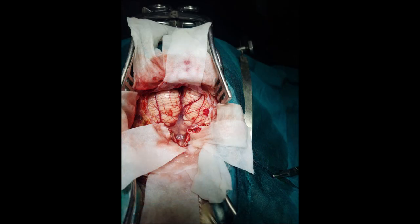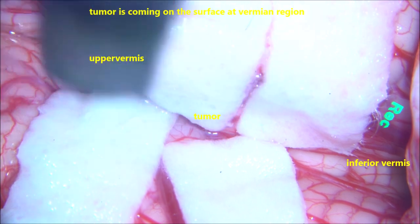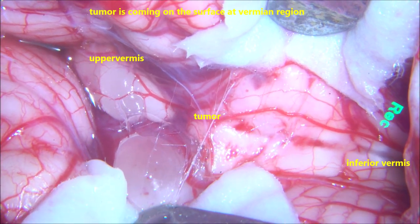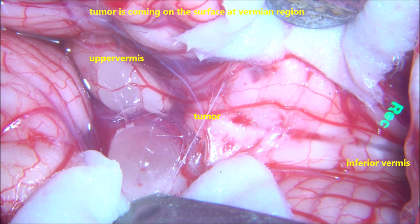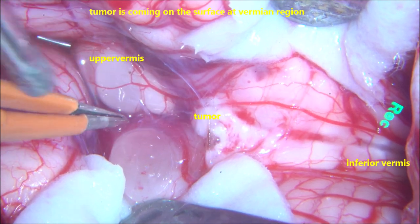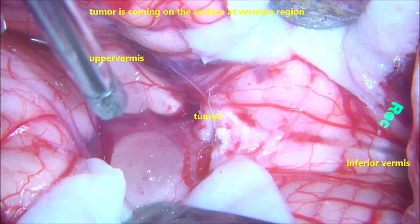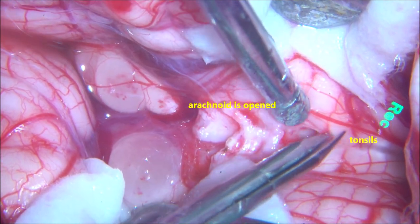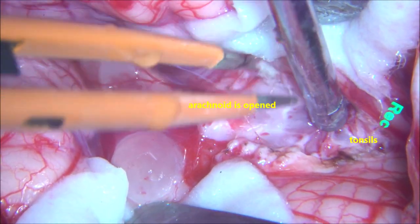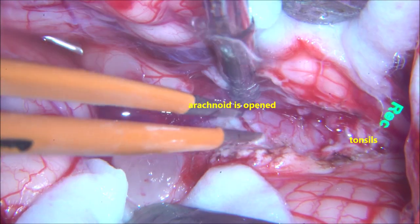C1 arch is also taken out to decompress the tonsils. As we open the dura, tumour is seen on the surface — that is the superior vermis and inferior vermis. You can see the lobulated, transparent, jelly-like part of the tumour coming to the surface. The most important step here is to open the arachnoid to access the tumour, since the tumours are at the intraarachnoidal plane. The inferior part of the vermis — the telovular region — is identified, and as soon as you open, you can access the tumour.